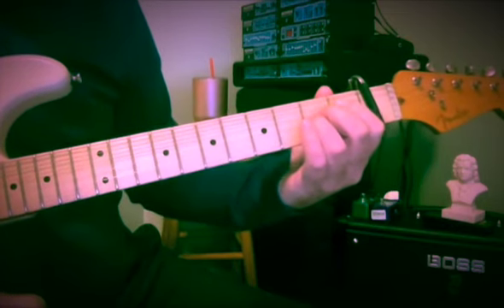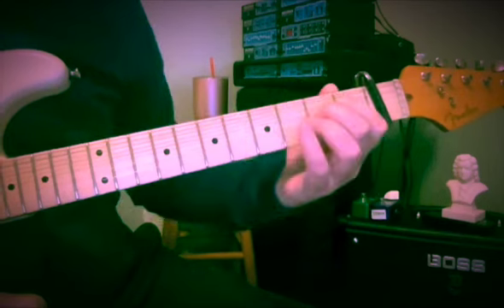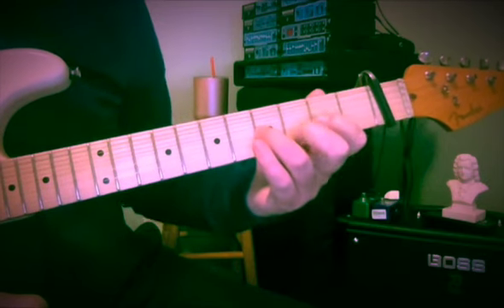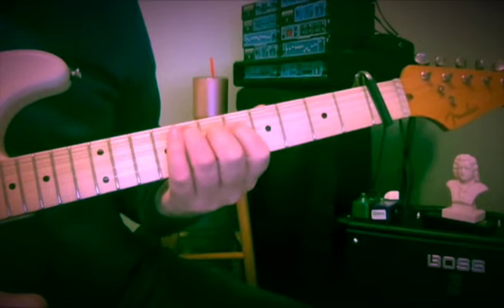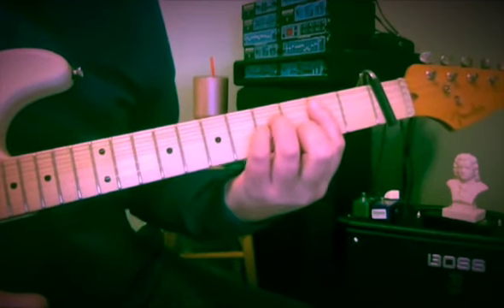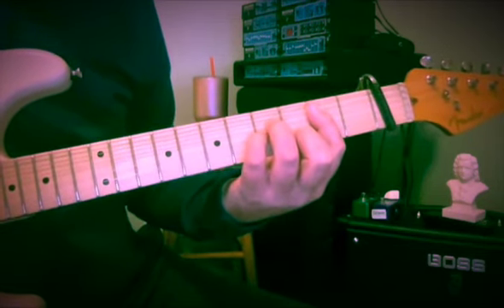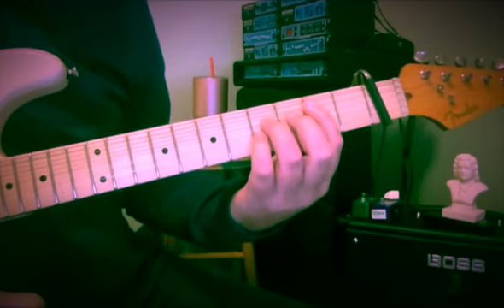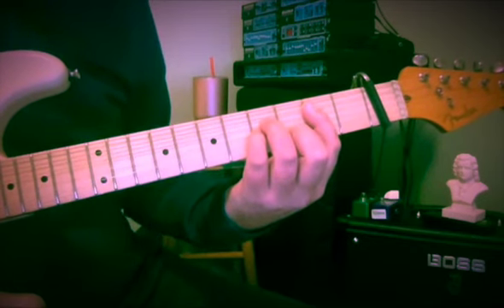And then a bunch of guitars come in for another part of the verse. B minor — just regular B minor. Relative to the capo it's 2, 4, 4, 3, 2. On regular guitar frets: 3, 5, 5, 4, 3.